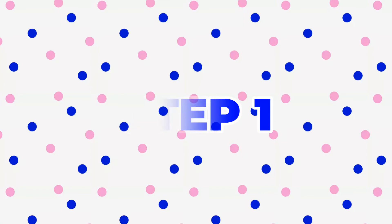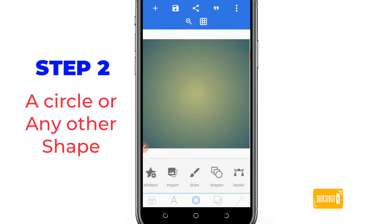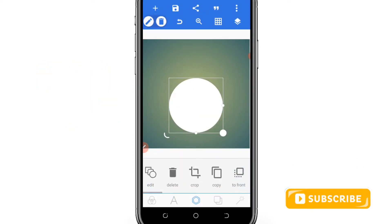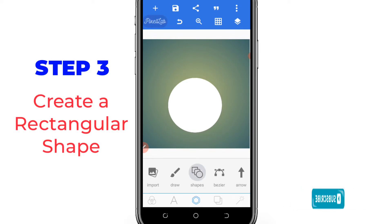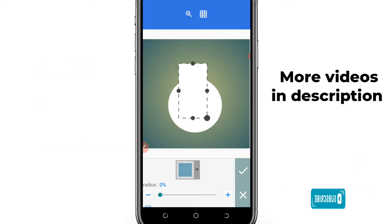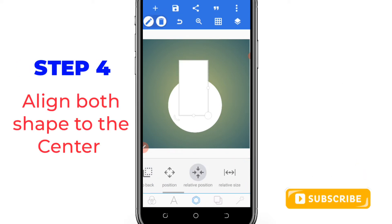Step one: open your Pixel app. Once you have opened your app, take away the test, then put your circle or any other shape you want to use. Once you've set that, go to shape again and create something like a rectangle, so that the head you want to show will be at that portion. Align it to the center.